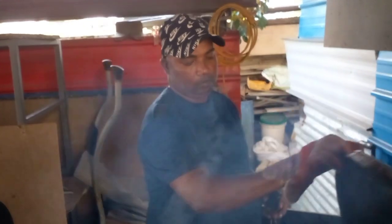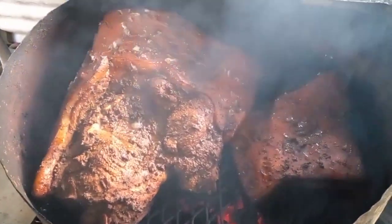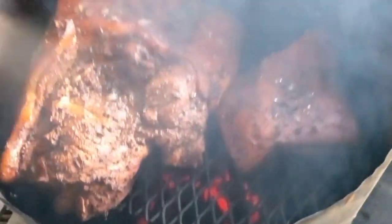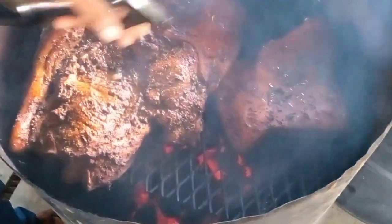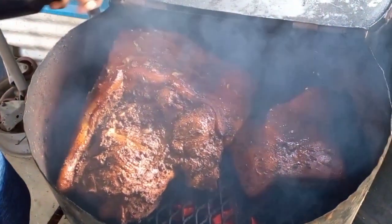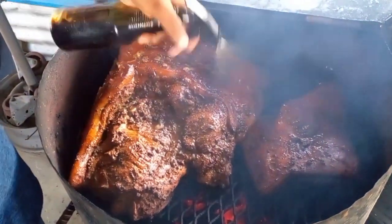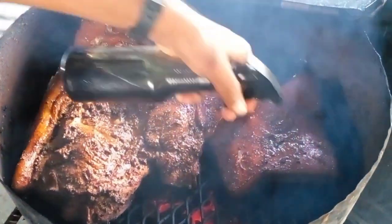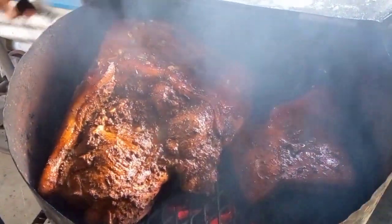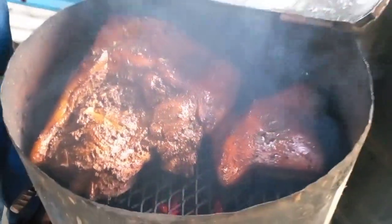Ten minutes in - this thing inside there, we're going to spray it. Oh my gosh! Apple juice, vinegar, and soy sauce spray here. Checking out the fire inside there - real nice. So you're good to spray it every half an hour, keep it moist. Smelling good too. I'm going to close it back. Check it back next hour.